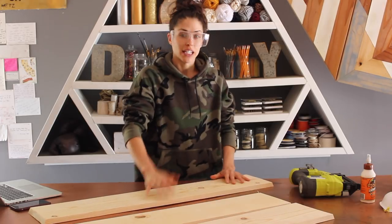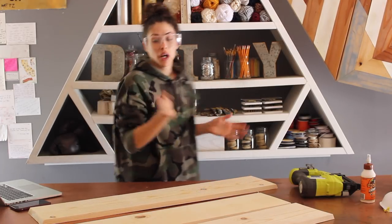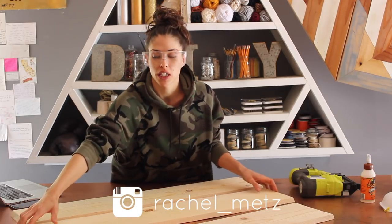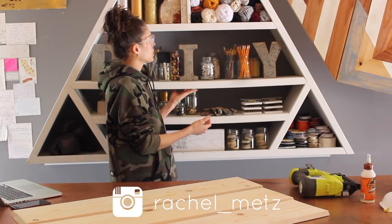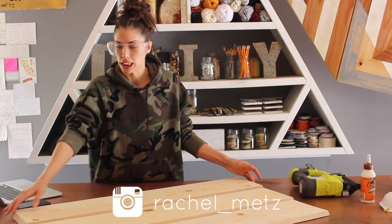I know that this bowiness is bothering you. I'm going to do an Instagram live probably within the next week of me just touching this up, straightening out these shelves, making sure they have the proper support, repainting it. And I want to do a live Q&A with you guys, so hopefully you tune in to that.